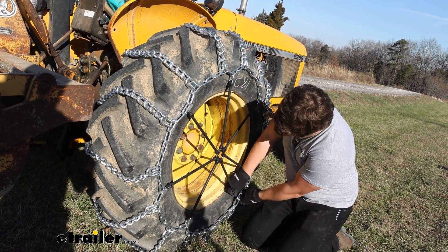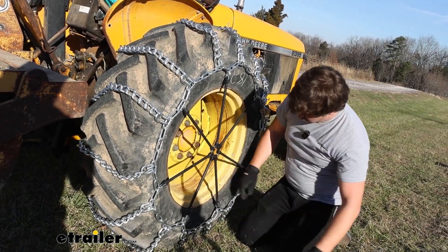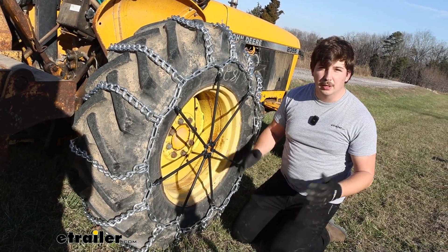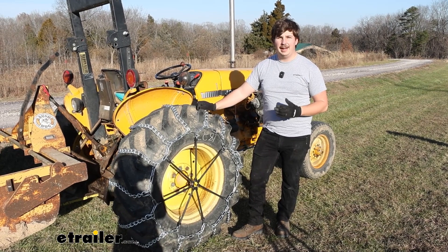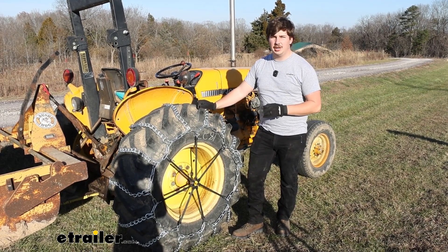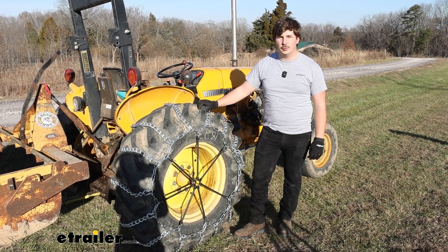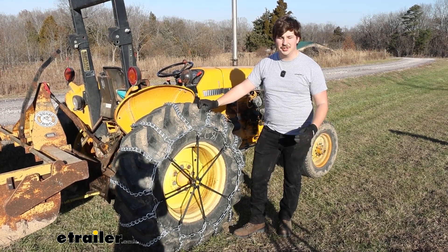If things aren't looking super even, you might want to just change that over. But that looks pretty good. Once you've got the other side done, you're ready to get to work. And that'll do it for our look at and installation of these Titan Chain twist link tractor tire chains on our John Deere 2355. Thanks for watching.